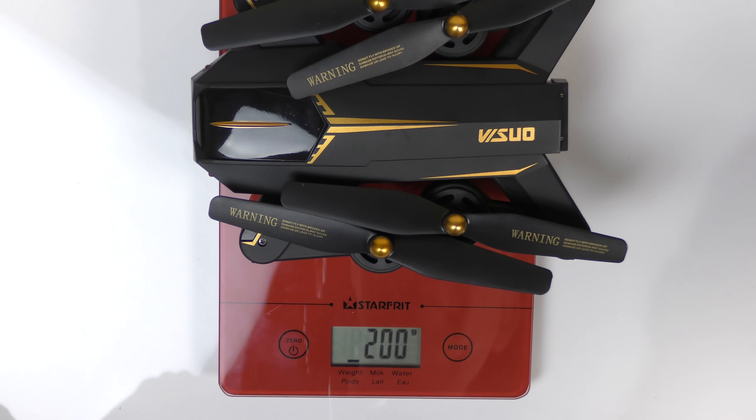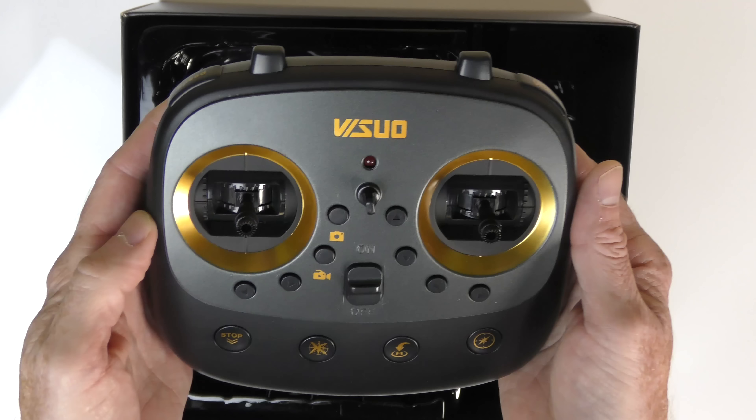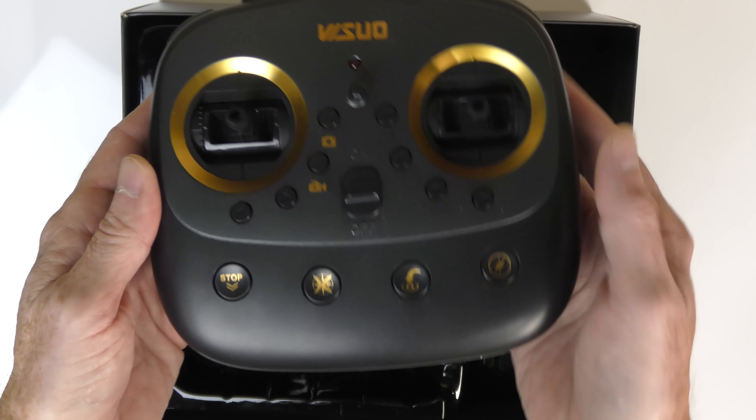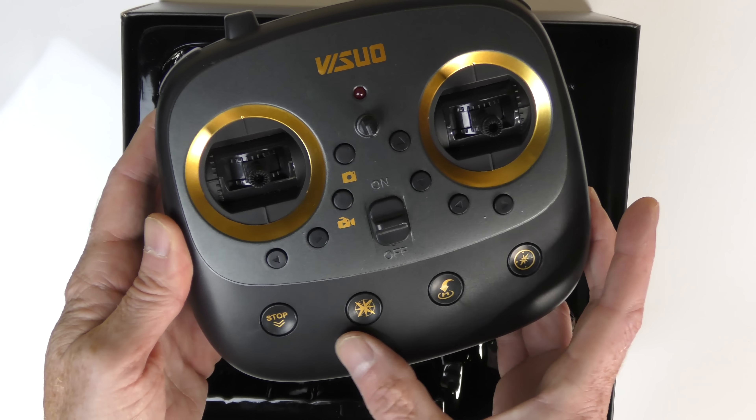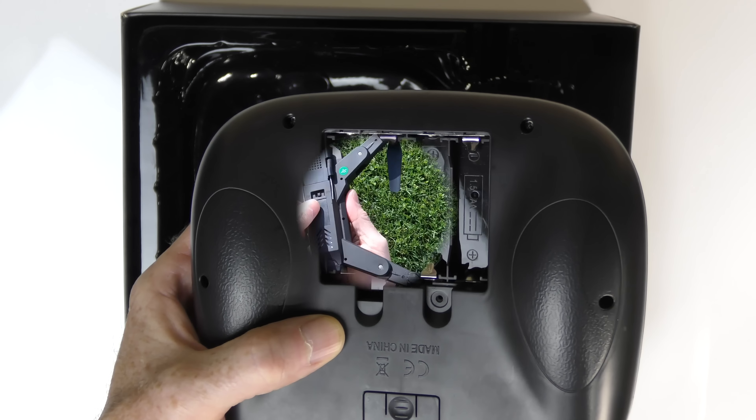Let's weigh the drone — 200 grams. Included in the box is four prop guards, four spare propellers, USB charging cable, Phillips screwdriver, cell phone connector for your controller, and finally the controller itself. All the buttons are nicely labeled — you can tell exactly what they do just by looking at the buttons. It takes four AA batteries, not included.